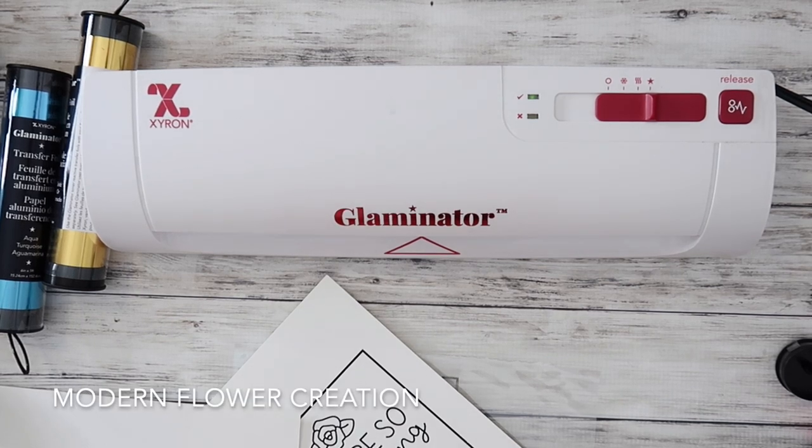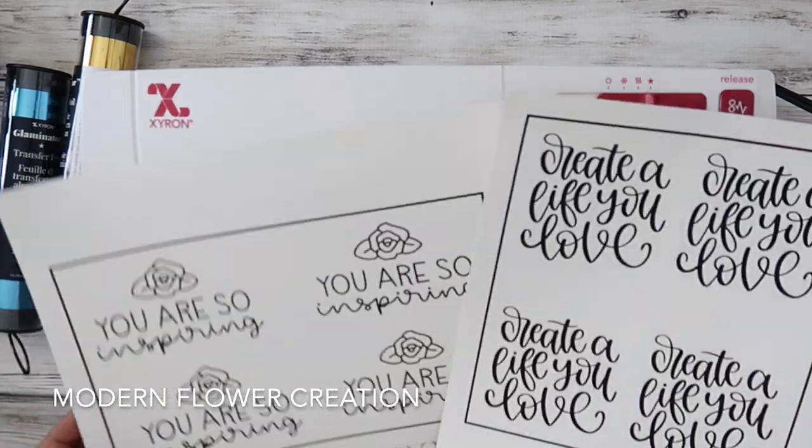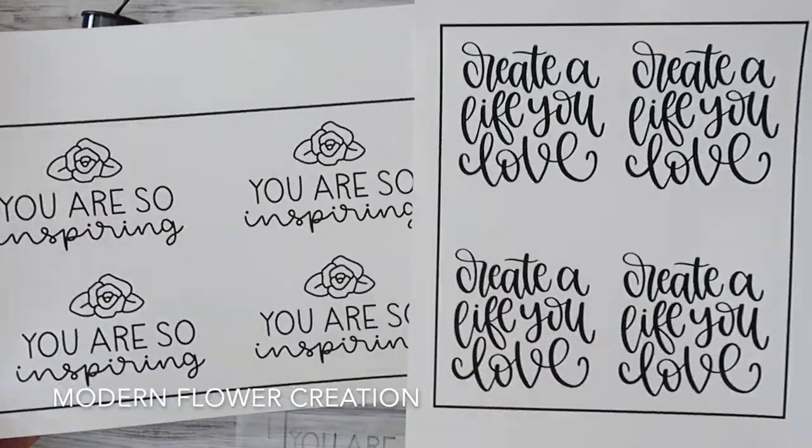Hey guys, this is Christina for Modern Flower Creation and today I'm going to be showing you guys how to use the Glaminator by Zyron. I'm going to show you guys how to foil.